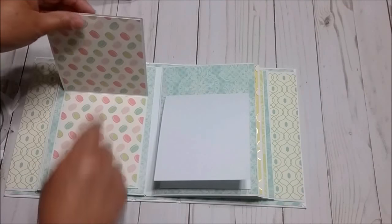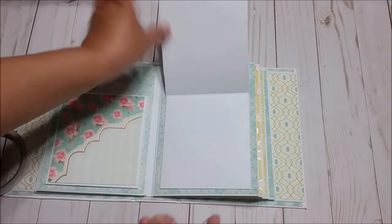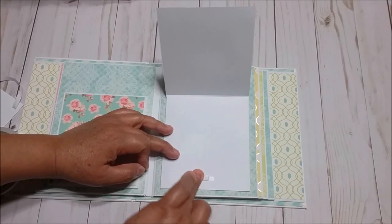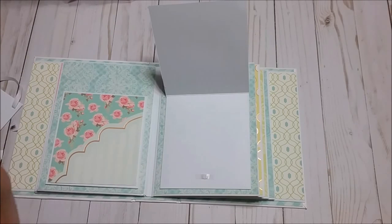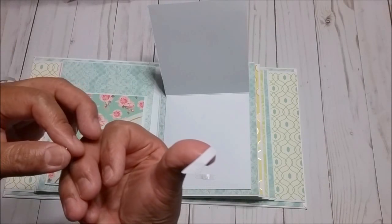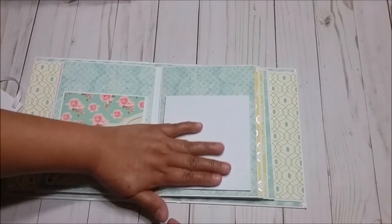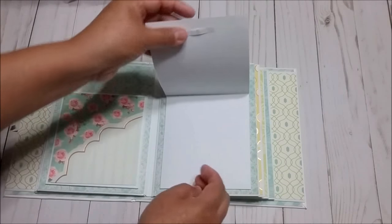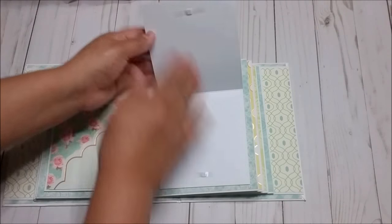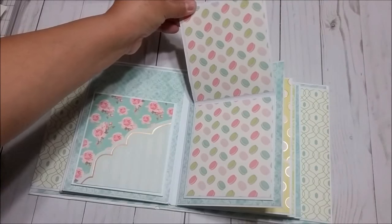Now I'm going to put magnets here so it can be closed. Drop the magnet, put tape on the other side, and now you can cover with paper. It's done — as you can see it has a pocket and this one opens.